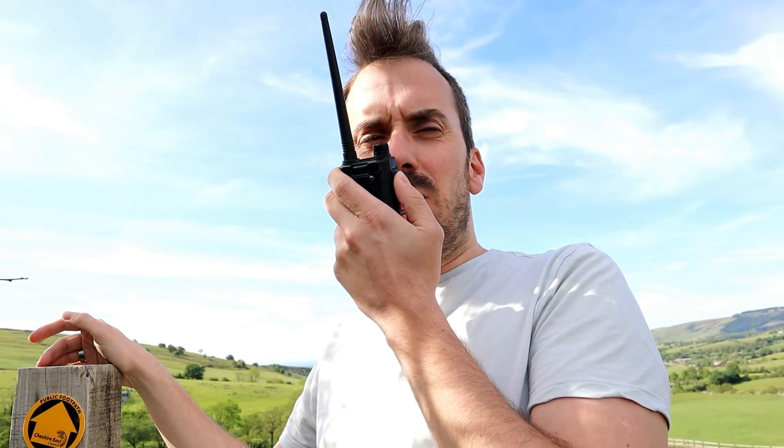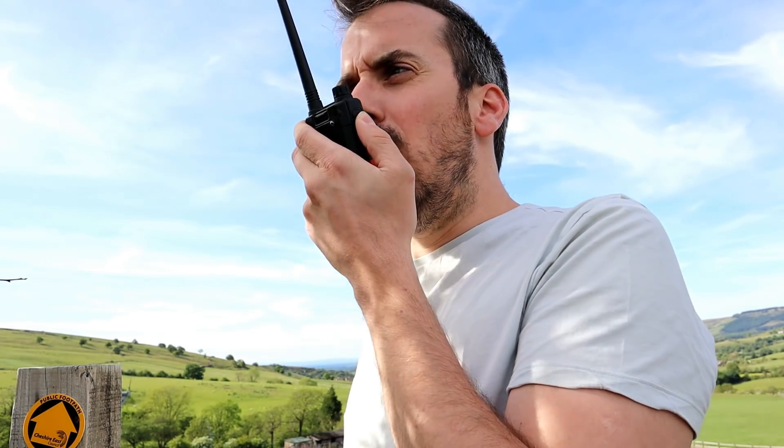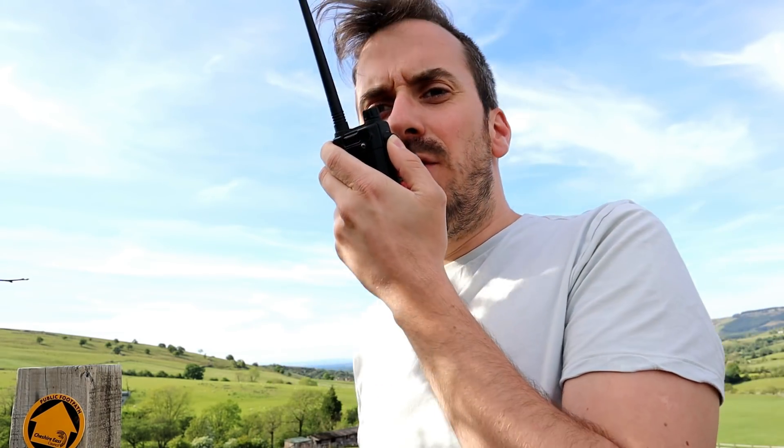Hello CQ, hello CQ, hello CQ on 2 metres. M3HHY portable, Mike 3 Hotel Hotel Yankee portable. Calling CQ on 2 metres from Croker Hill in Macclesfield. Calling CQ on 2 and standing by for any calls.